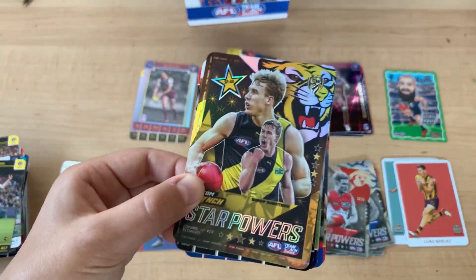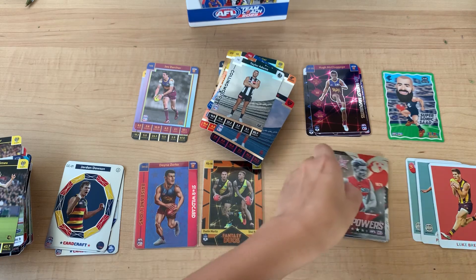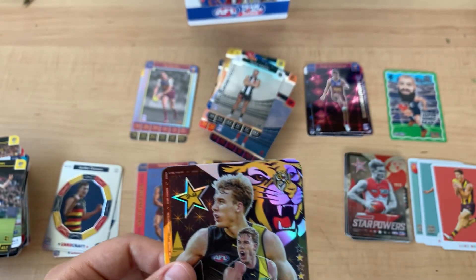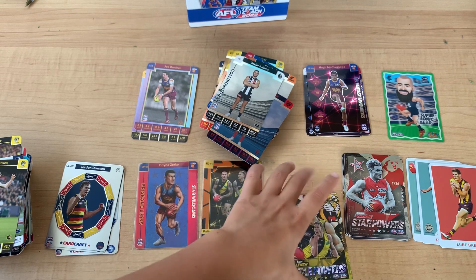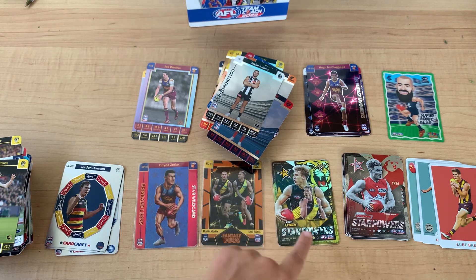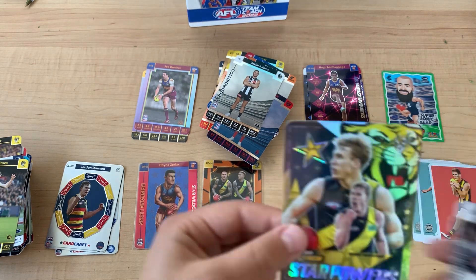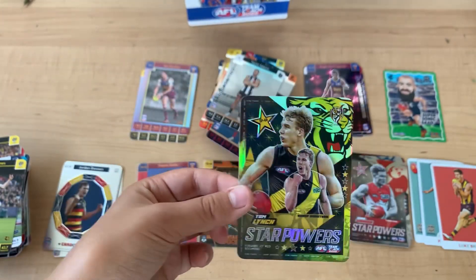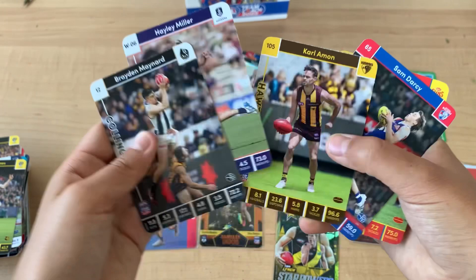I already thought that it was a Richmond box and now it's even more of a Richmond box. We got Tom Lynch Team Star Power. I honestly think the normal ones look better - let me know in the comments what you think. It would be better if that was the common one and that was the team one, because that looks really cool. This also looks really cool - it's more colourful and has two players on it, so that's how you can tell the difference. Braden Maynard and there's another one.